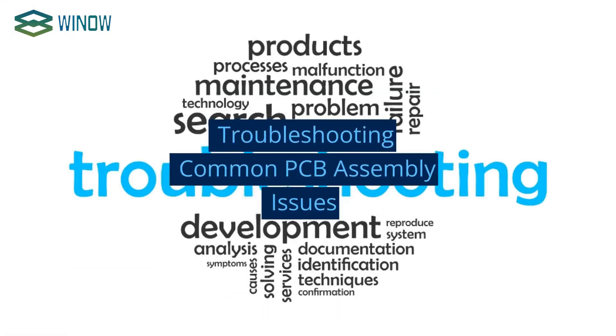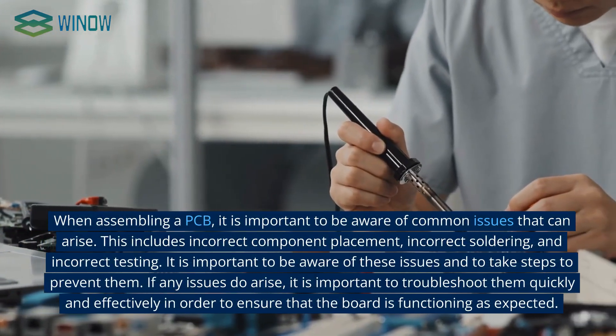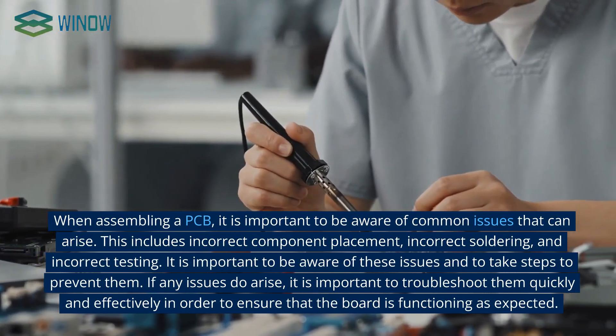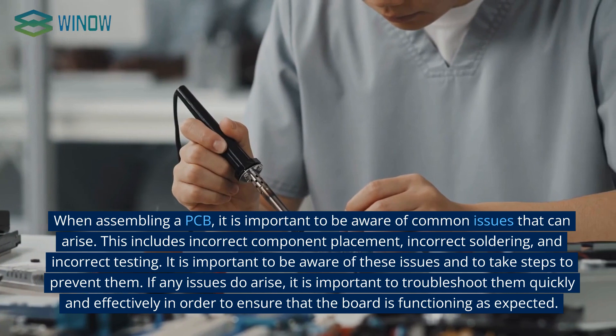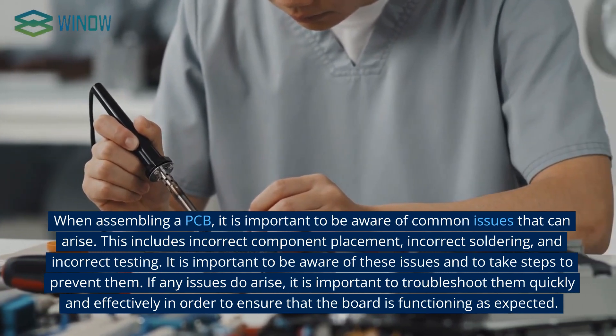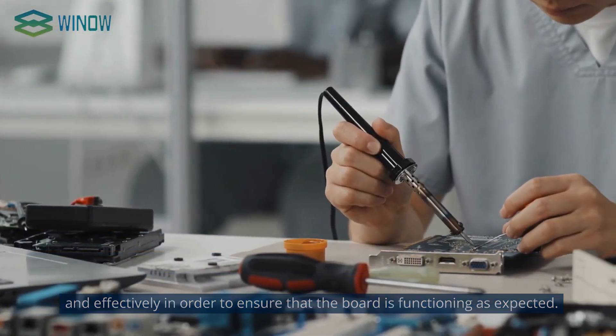When assembling a PCB, it is important to be aware of common issues that can arise. This includes incorrect component placement, incorrect soldering, and incorrect testing. It is important to be aware of these issues and to take steps to prevent them. If any issues do arise, it is important to troubleshoot them quickly and effectively to ensure that the board is functioning as expected.